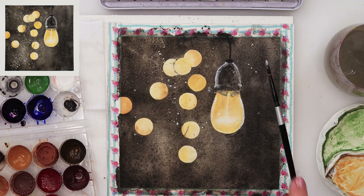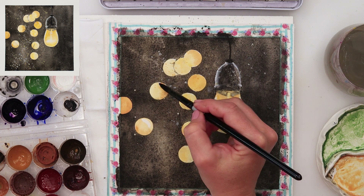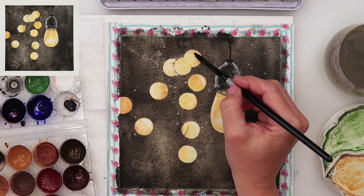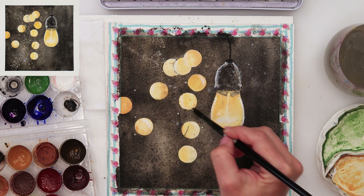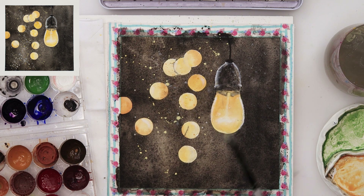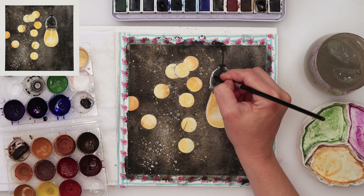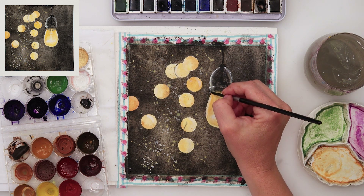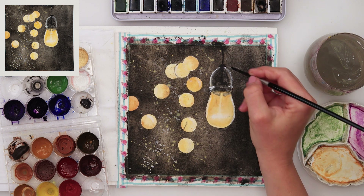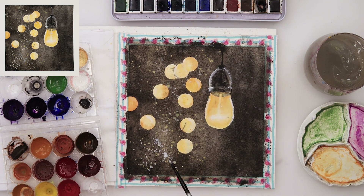Some splatters with white gouache as well, because why not? It just adds something — maybe not a really realistic look, but I do love white gouache and splatters. Now adding a little bit of lighter parts also to the light bulb. I've mixed in a little bit of white gouache and yellow watercolor and did some splatters with that yellow gouache mix. Again a little bit more detail with white gouache on the light bulb, and I guess with that I'll be finishing off this painting and this video.